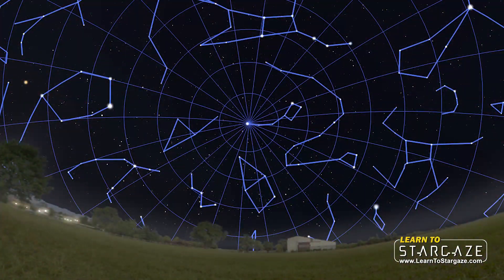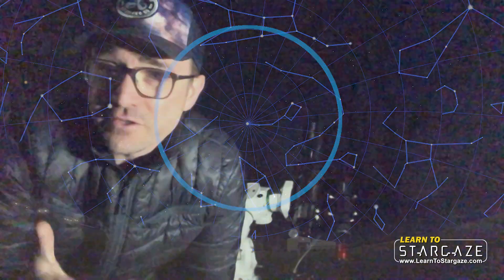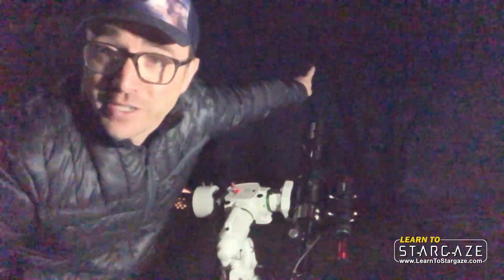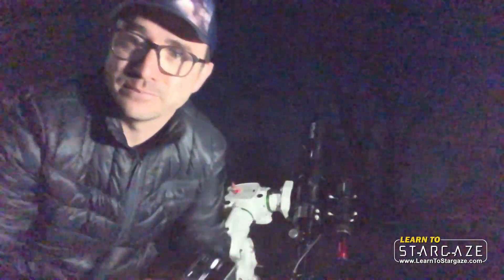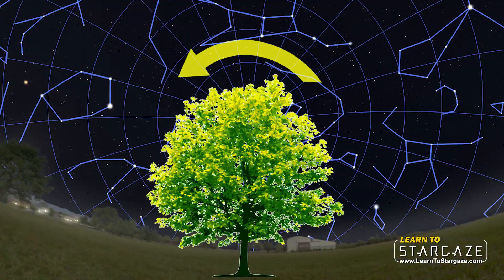The telescope needs to be within 30 degrees of the north celestial pole, at least for me in the northern hemisphere. I've got an issue in my backyard: there's this giant tree right due north. So the north star for me is right behind that tree, and what I need to do is effectively go around the tree to polar align.